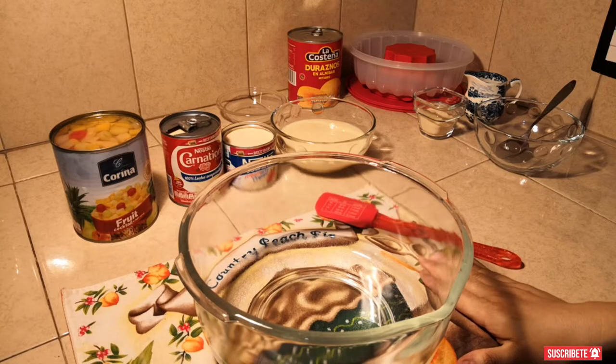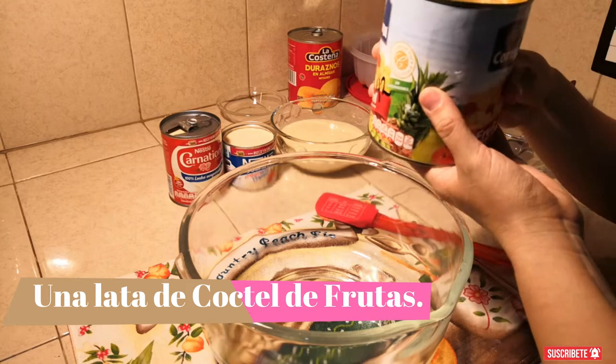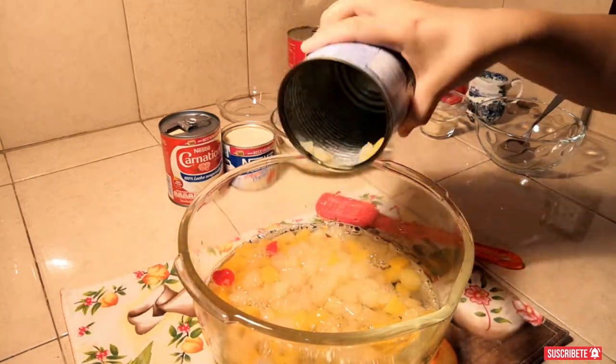Y si te ha gustado este video, me encantaría en verdad que lo compartieras en tus redes sociales. Así es que vamos a ver la receta. ¡Vamos! Vertiremos una lata de cóctel de frutas. La fruta tú la puedes licuar o la puedes vertir así entera.